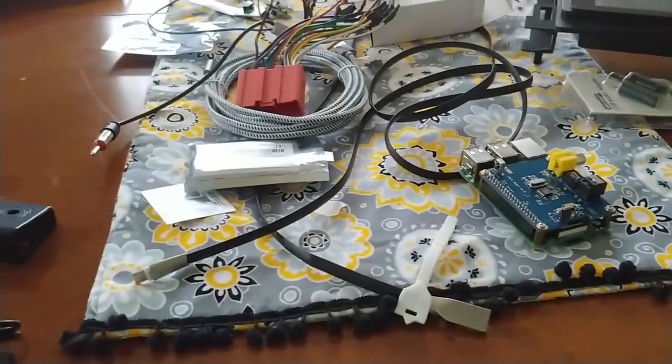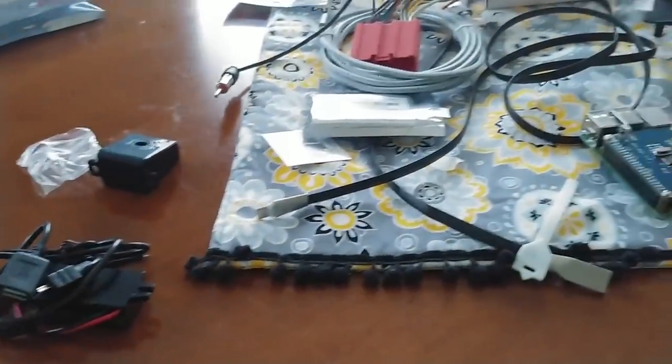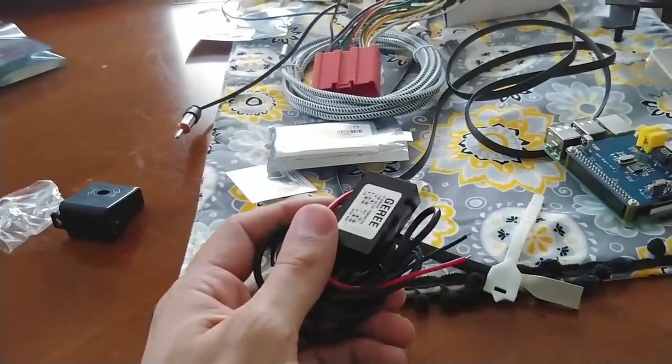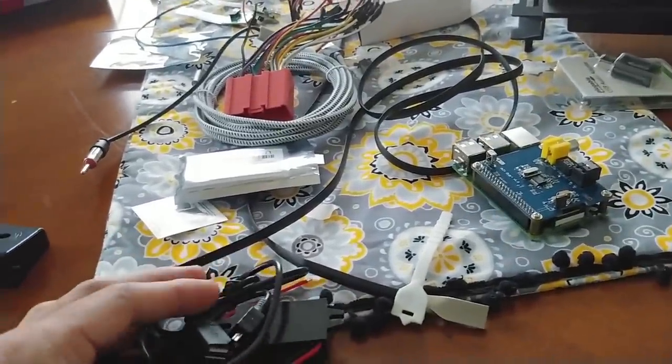So let's start with the parts. Here's everything I'm going to need for this project, at least I think I'm going to need, laid out on a table. Starting with this - this is the power supply. This is going to take 12 volts from my battery and step it down to 5 volts, which is the power input that the Raspberry Pi uses.